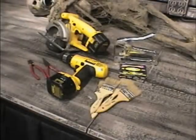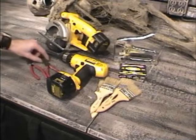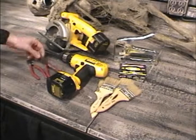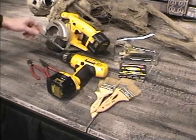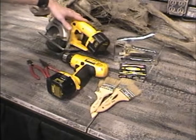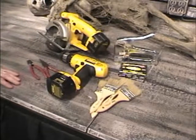Here's a few of the tools that you're going to need to create this prop: a pair of wire cutters, a pair of needle nose pliers, a cordless drill with a Phillips bit attachment, some type of saw to cut your two by six, a staple gun and some staples, and some disposable paint brushes.